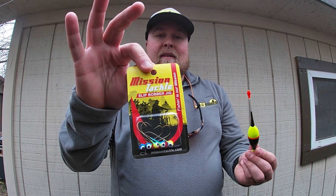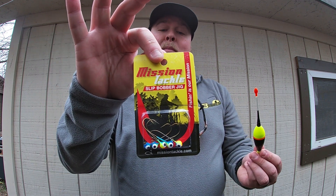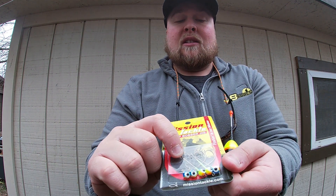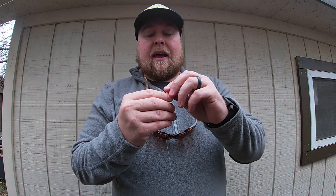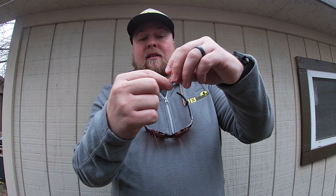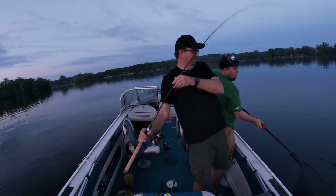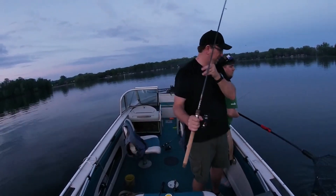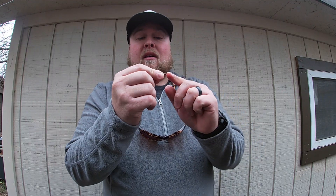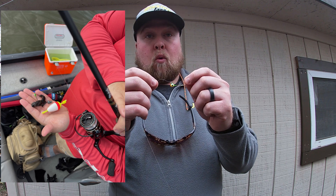Now on the business end of what I like to throw — the slip bobber jig from Mission Tackle. This jig is a 1/16-ounce size with a nice number-two hook. The number-two hook gives you a nice gap to catch those walleyes, stay hooked, and it is sticky sharp. It is one of my favorite jigs I've fished with. It does not have a barb on it, so you can thread on a leech, a piece of crawler, a live minnow — really anything you want.